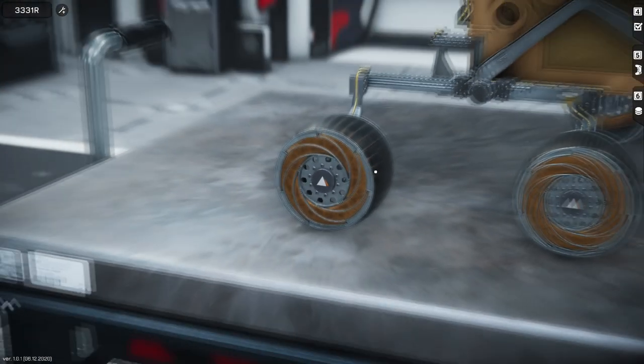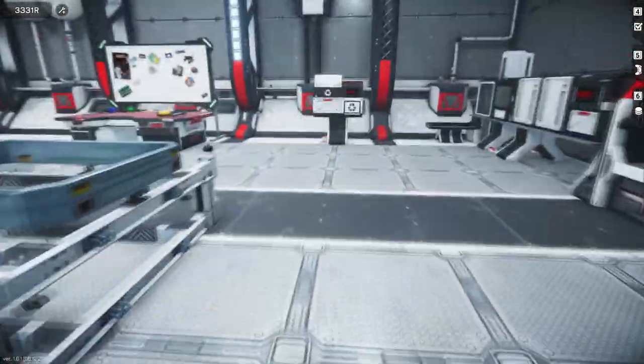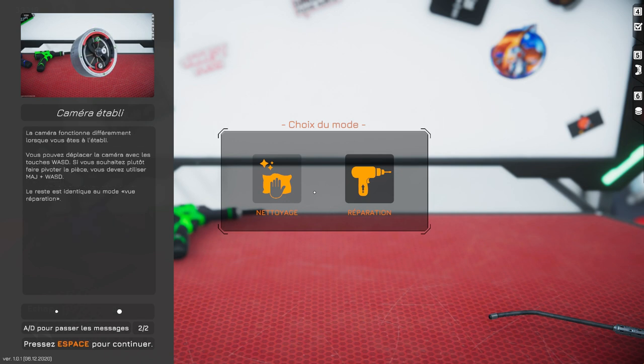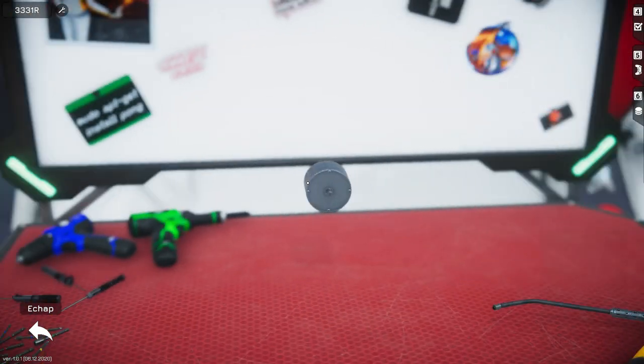Et voilà. Il est un peu lent le petit dézoom. On va pouvoir utiliser l'établi — ça va nous changer la vie. Nettoyage, non. Tout d'abord, on doit choisir la réparation. Je ne suis pas con non plus. Une chaîne est aussi résistante que son maillon le plus faible. Je réfléchis à deux fois avant de zapper trop vite — la caméra fonctionne différemment. On va voir ça. Réparation. Effectivement.